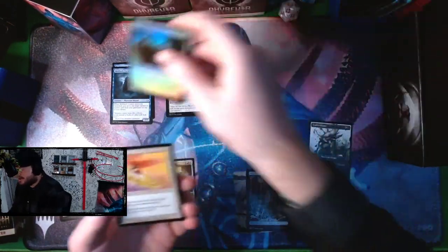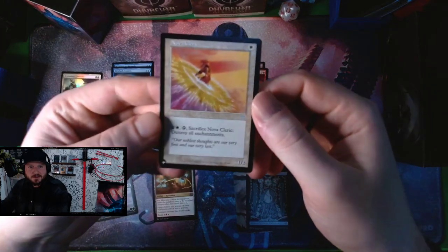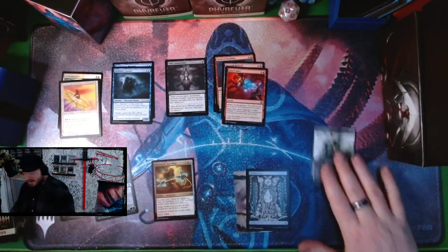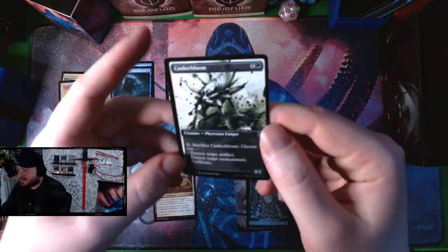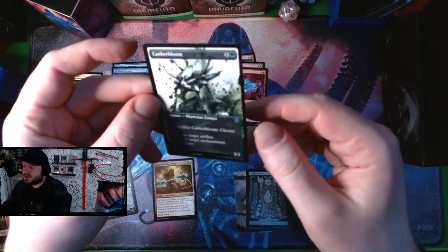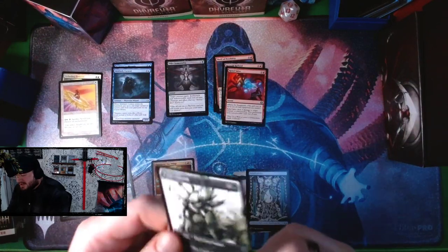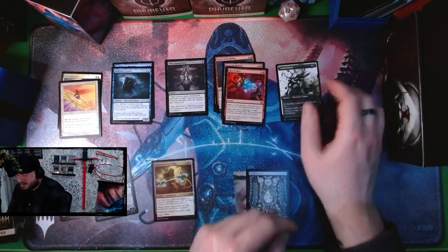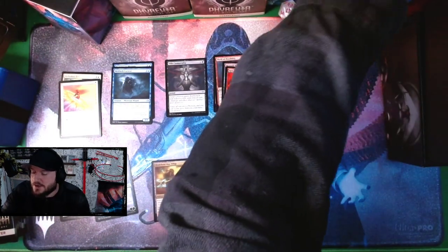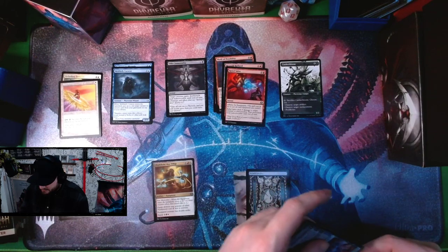And then we got a Nova Cleric from The List — pretty dope. In person these look less special than I was hoping; I don't know if it's just because this one has a printing error where it's off to the side. They just look a little odd in person. But hey, we cracked the Jace so that's pretty amazing — let me just grab a sleeve for this bad boy.